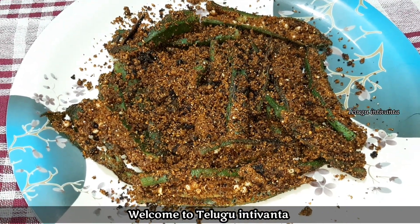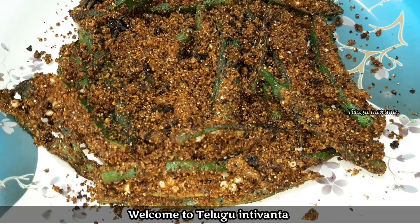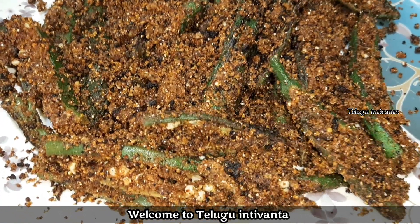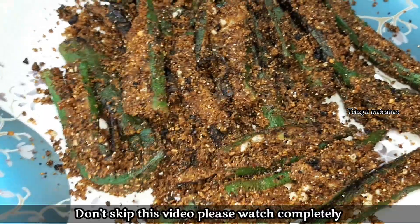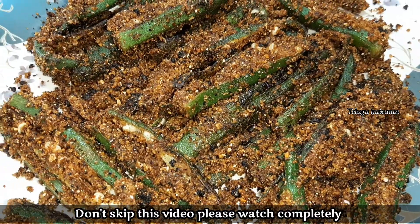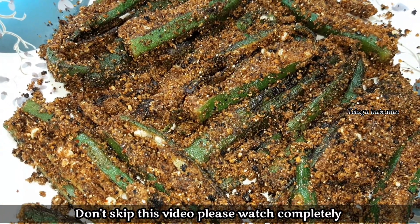Hello and welcome to Telekinti, I am Miraj Lakshmi. Today we are going to fry the sauce in a hot sauce. It is easy to cook and taste.